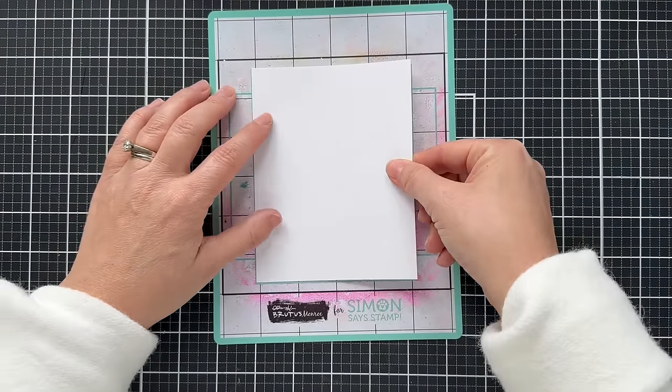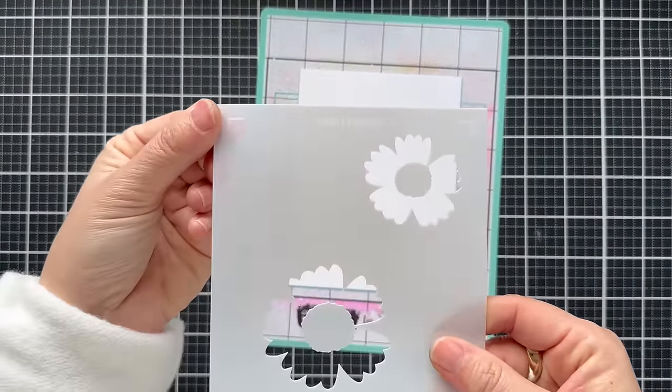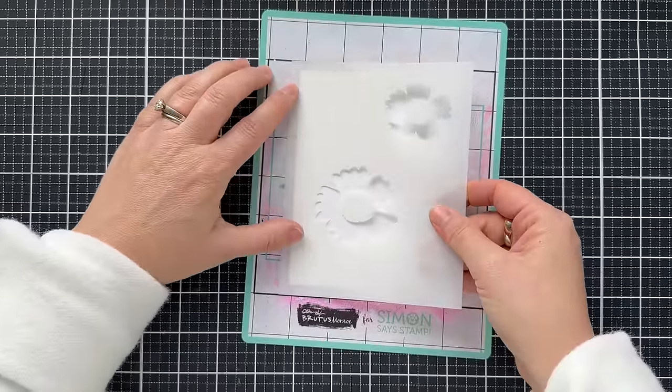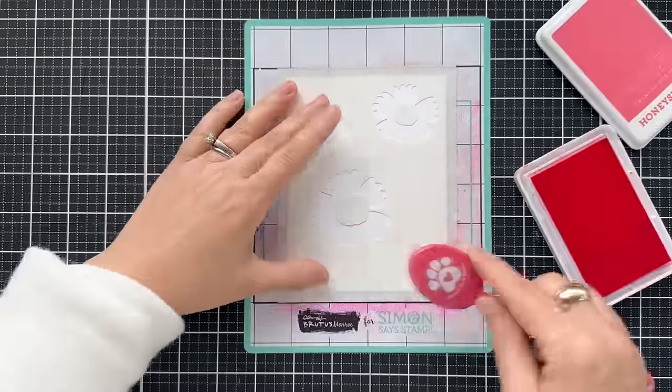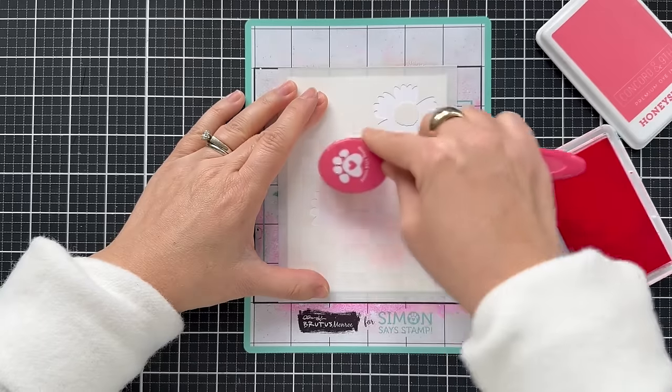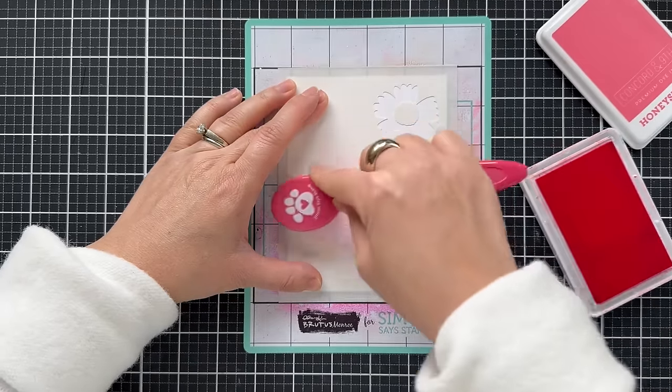The sentiments are perfectly sized to fit in that shape between the two floral clusters. There are little registration marks so you can easily line this up with a panel of cardstock that's cut to four and a quarter by five and a half. I'm going to get to blending, demonstrating how easy this is to put together.